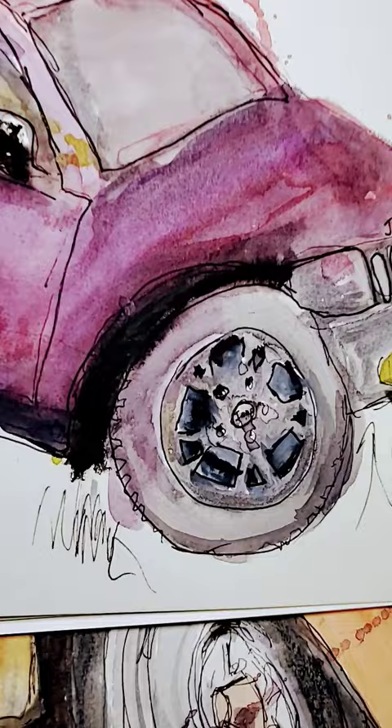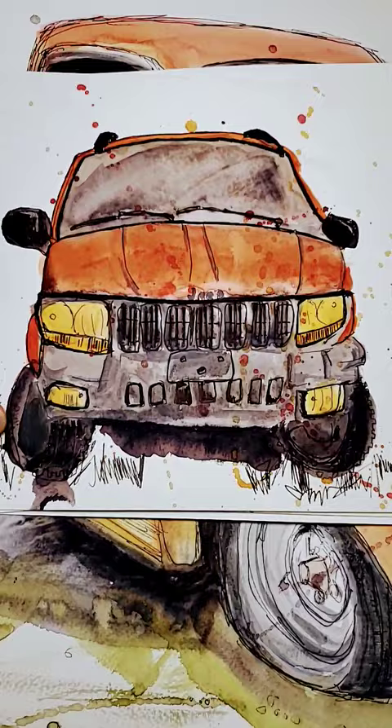I got the perspective wrong, but I got that wheel really well. So I moved to the front of the Jeep and painted it a little better.